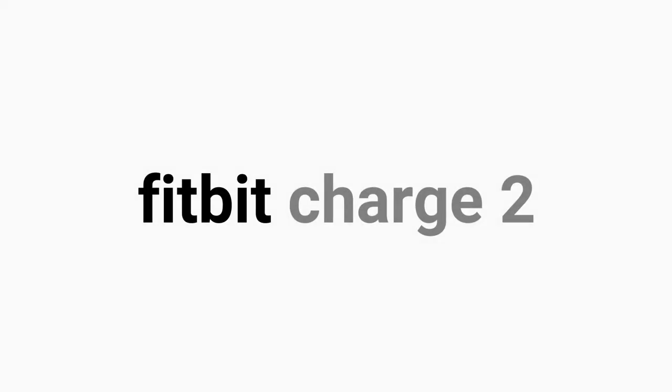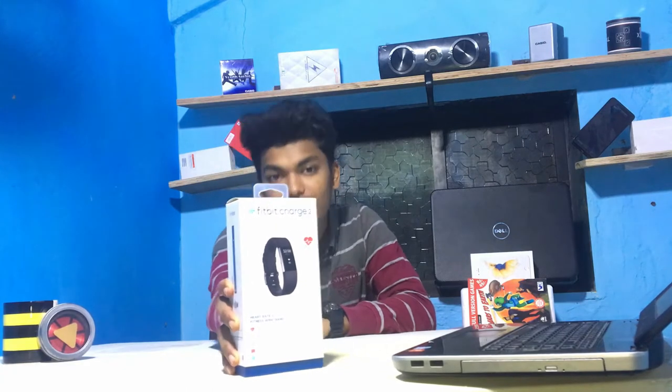Hey quantifiers, buzzers, supporters — I am Yiddinash Kodi and today I am going to talk about — yeah, you're right — this is the Fitbit Charge 2. Today I am going to unbox this and also review it, so let's roll.